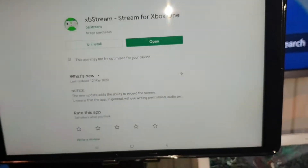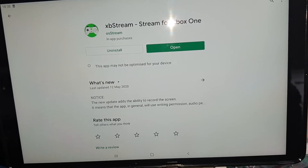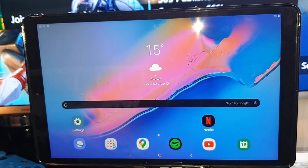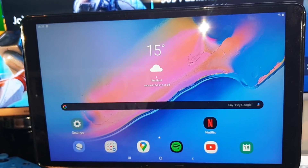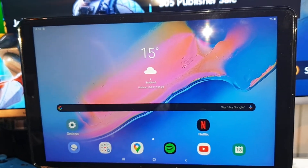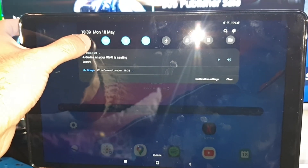Grab that app. I've already installed it, but you will need to install it yourselves. The next thing to keep in mind is that you must be on the same Wi-Fi network as your Xbox One. Whether you're connected via Ethernet cable or Wi-Fi, it needs to be on the same network, so make sure your Wi-Fi is already set up.